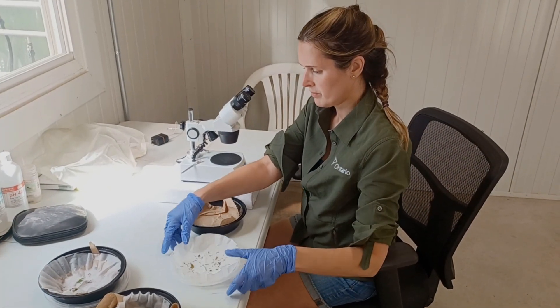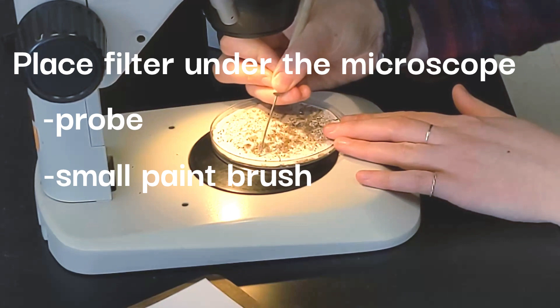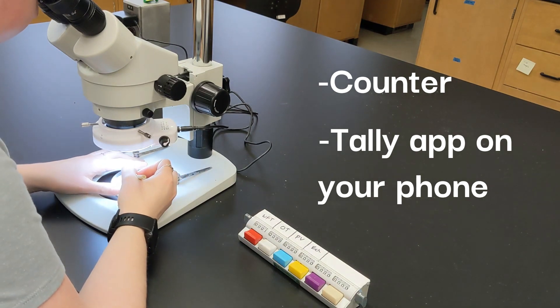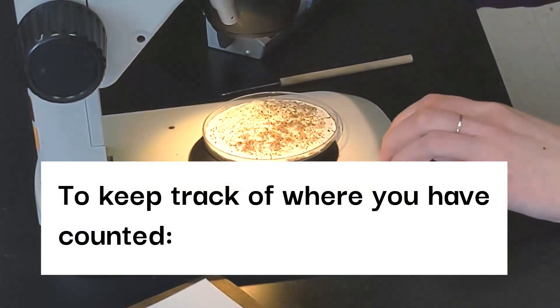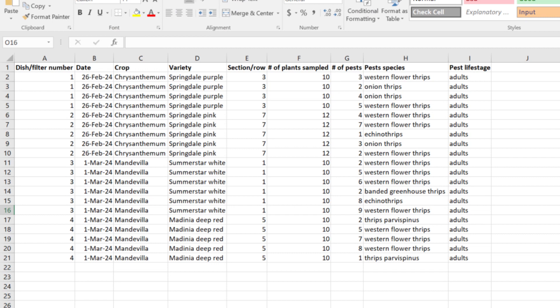Place the filter under the microscope and using a probe or small paintbrush, sift through the plant debris on the filter to look for thrips or other pests. Use a counter or tally app on your phone to record when you see an insect. If you are counting multiple species or life stages, have a different tally for each. To keep track of which section of the grid you have counted, put a dot next to that section once it is complete. Once you have all of your data, be sure to enter it into a spreadsheet or scouting software. This way you can compare insect pressure or the number of different species present for factors such as different varieties, the time, the year, or before and after management strategies.